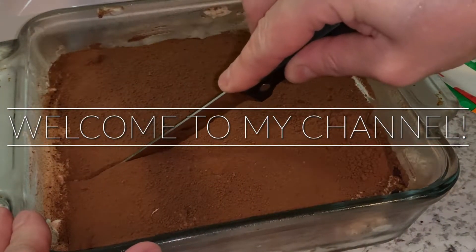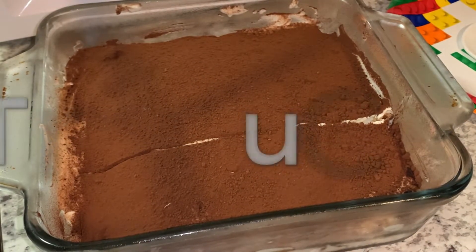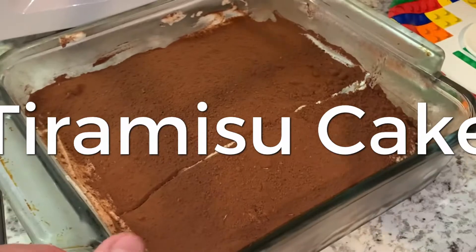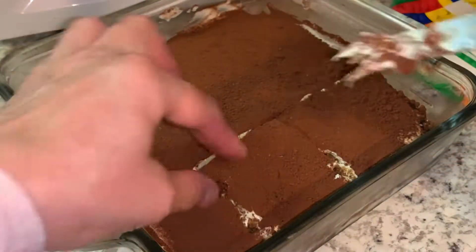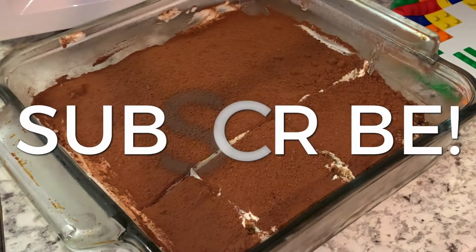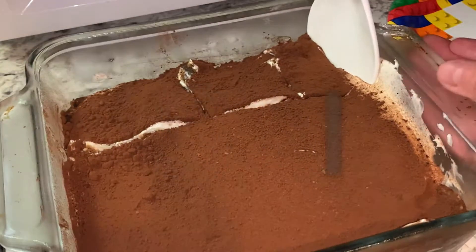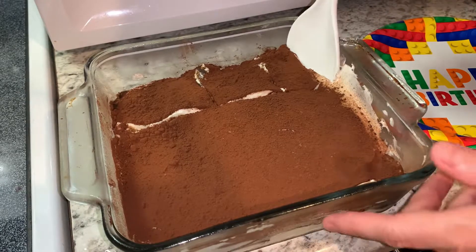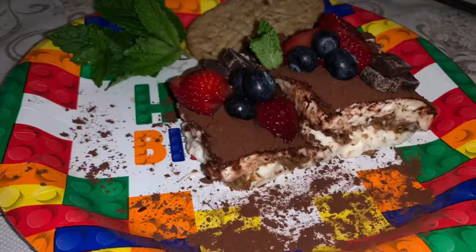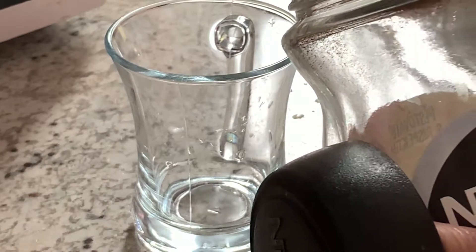Hello, my dear friends, welcome back to my channel. Thank you so much for watching. Today I'm going to make an Italian cake — tiramisu cake — and I'm not even going to bake it. It is a very great and easy recipe; it will take you a few minutes to make it, and then it is recommended to keep it in the fridge for about 6 to 12 hours, or even overnight or more.